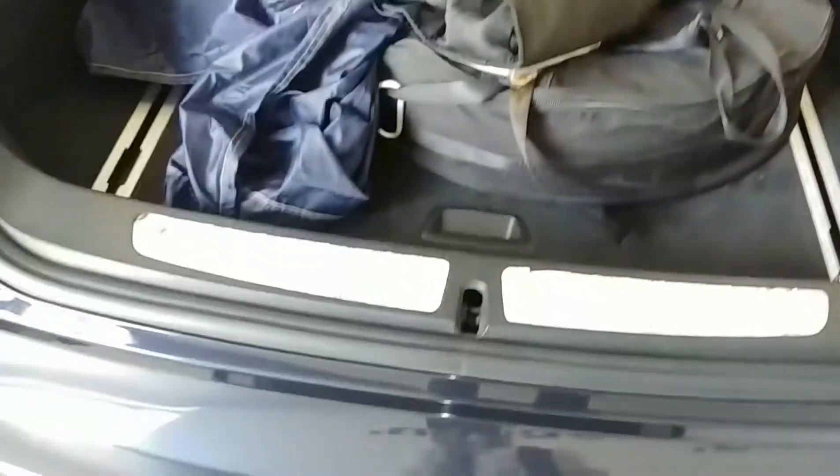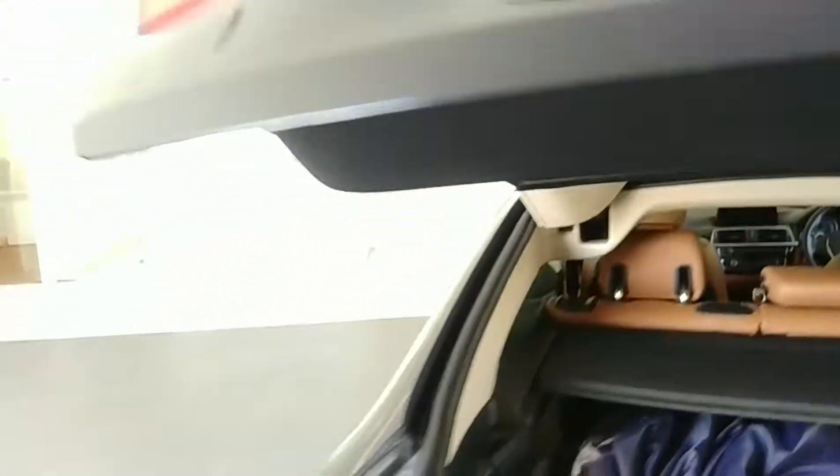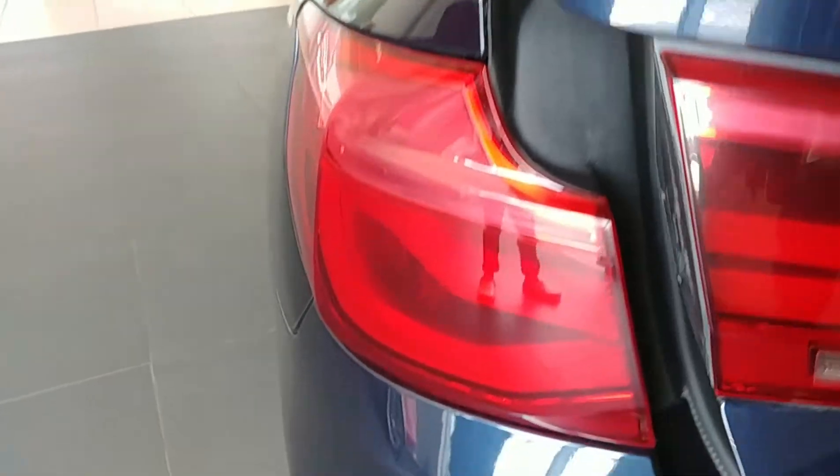The loading lip is quite low, but if you take out the spare wheel it's a big usable boot. You have the parcel shelf there, you get a one-touch function for the boot, and you get LED tail lights.